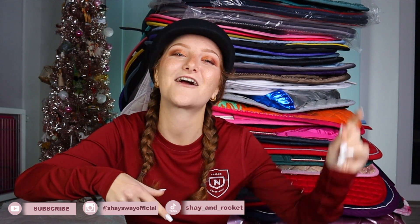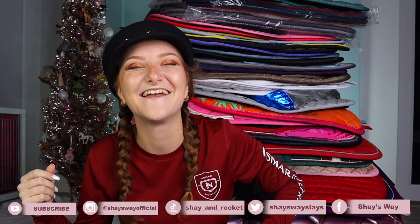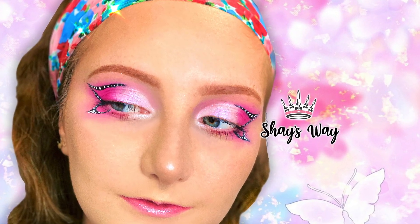Anyway guys, to help fund my saddle pad addiction, check out my merch — the links are all down below. And now let's do some video shoutouts: shoutout to Steven Notman, shoutout to Peachy, shoutout to Adriana and Willow, shoutout to Callie Deardorff, and last shoutout goes to Emily Royal. If you want a shoutout in the next video, comment on this video or any of my other videos — or on my Instagram: Shae's Way Official; TikTok: Shae and Rocket; Twitter: Shae's Way Slays; and Facebook: Shae's Way. Thank you guys so much for watching — have a great night and have a great saddle pad collection!